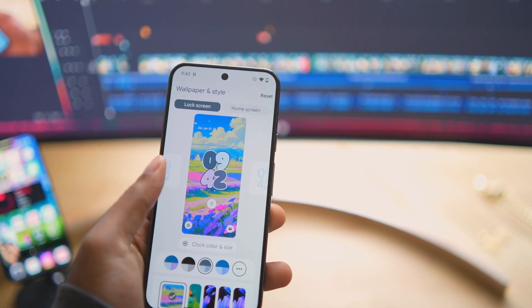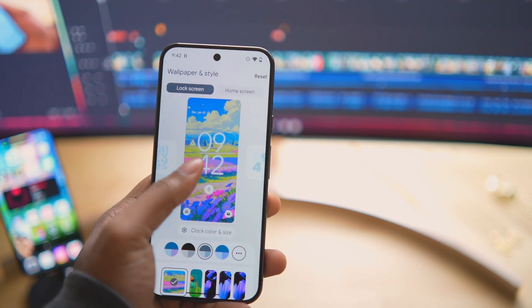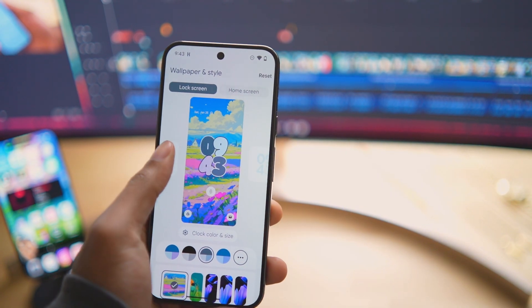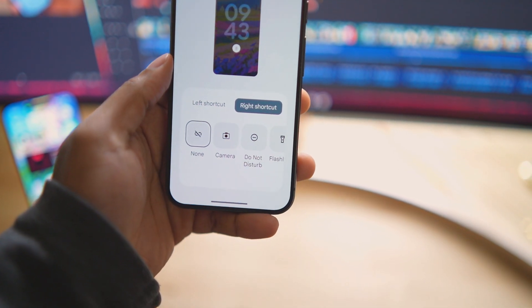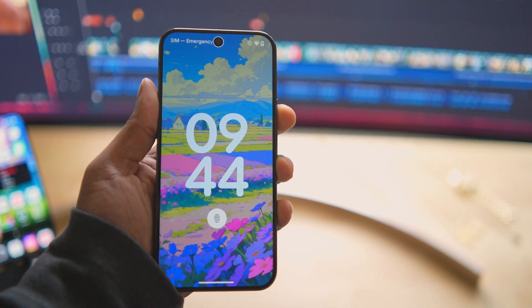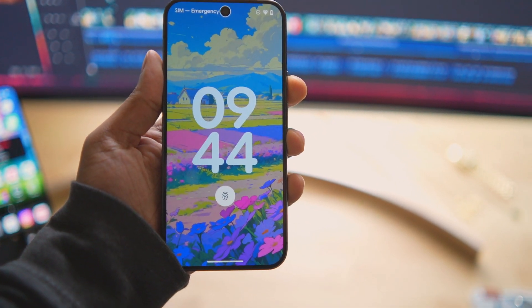Now let's look at the lock screen customization options. In a past update they added the ability to change the clock style on the lock screen, so I'll go through those and pick one I like. For lock screen shortcuts, I'm just going to remove them all — I prefer a minimal lock screen, and they don't have the option to add Messenger or YouTube, which are the two things I'd actually put there.